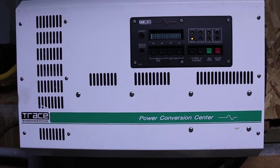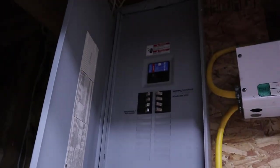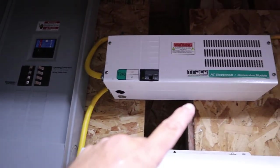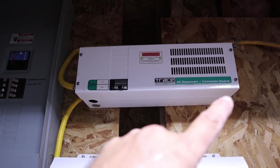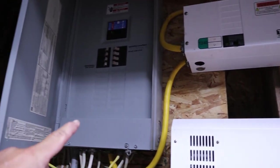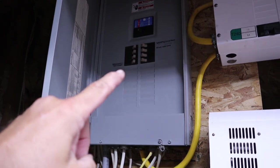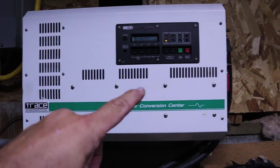My inverter is a 4,000-watt Trace Engineering power conversion center, wired directly to my panel. I have a 220V 8,500-watt generator that comes into my step-down transformer, which steps down from 220 to 120 volts and feeds into my power panel, which back-feeds into the inverter to charge the batteries.